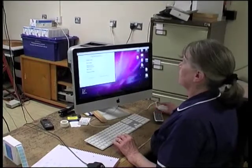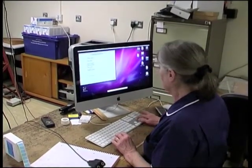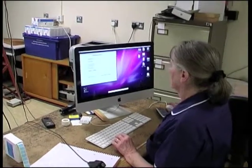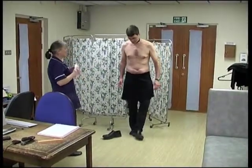While you're getting changed, we will be entering data about you in the computer: your date of birth, gender, initials, and an ID code that lets us identify you when you come back for another photograph in future. You also have to take your shoes off.